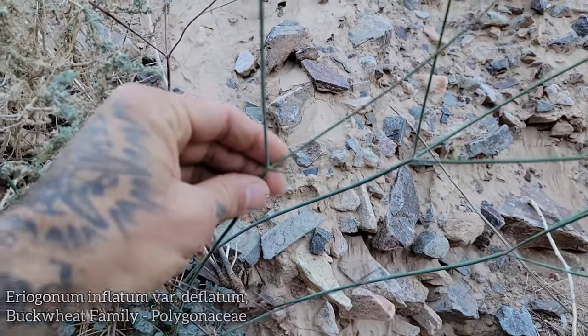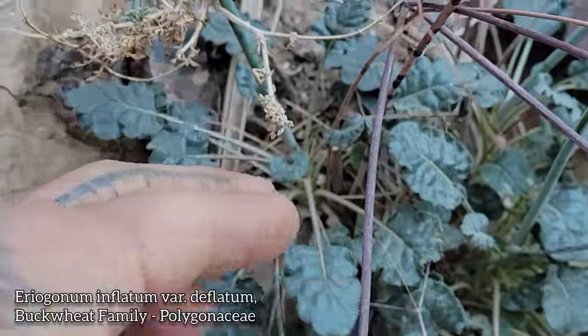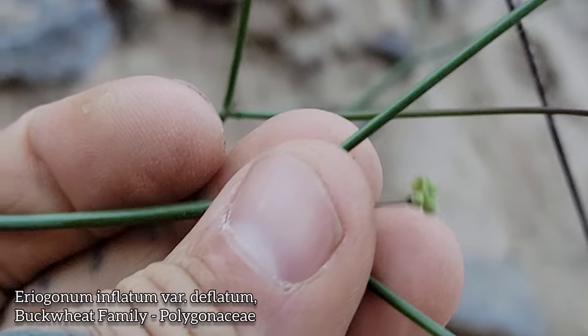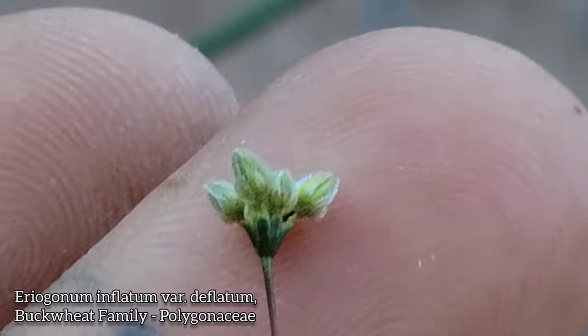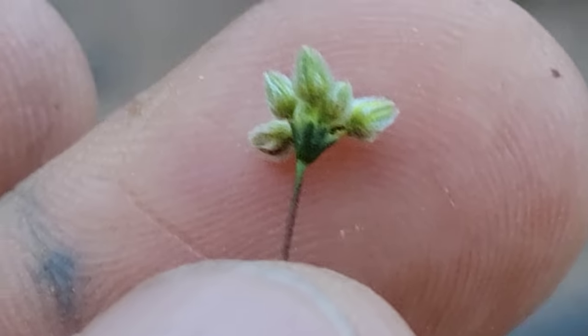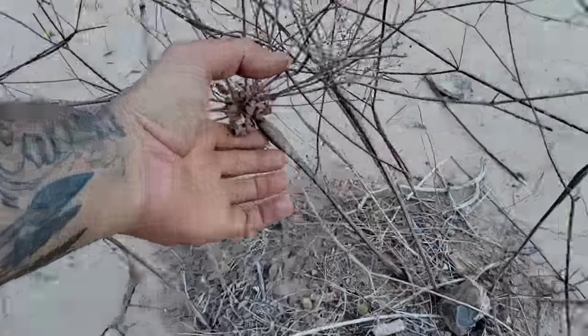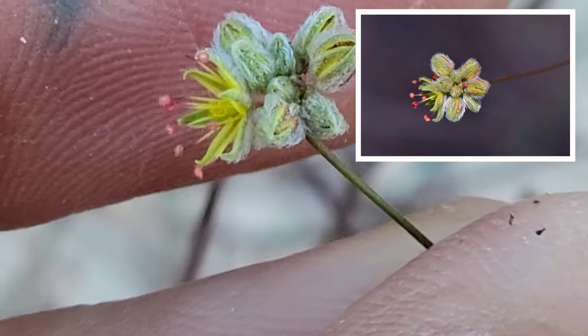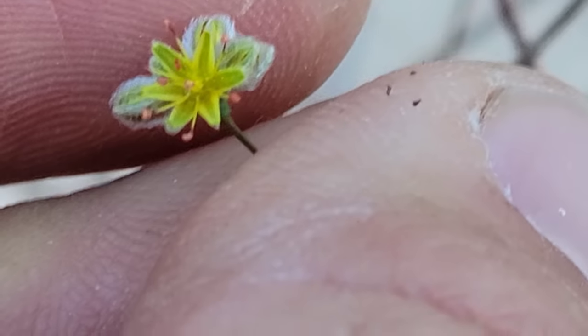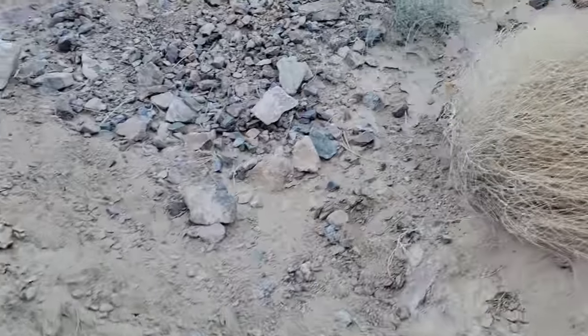It looks like an Eriogonum inflatum that's lost its inflated stem. Look at those leaves - nice texture to them, not too fuzzy on the underside. Here are the flowers, which haven't opened up yet. You've got an involucre on a long peduncle, and in that involucre - that main inflorescence - you get all those tiny little buckwheat flowers spilling out of it like a little vase, each with nine stamens. Weird, right? All the Eriogonum's got nine stamens. You can see that inflated stem - some of them don't have it. Tiny little flowers, nine stamens, photosynthetic stems.